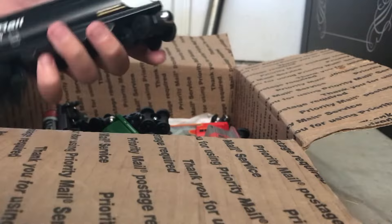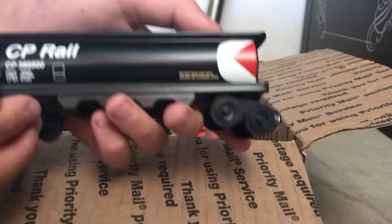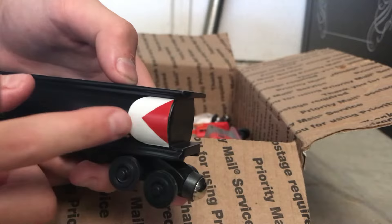A Canadian Pacific Autorack — Cadian Pacific Rail has the little pac-man symbol on it. And a Burlington Northern Tinker car.